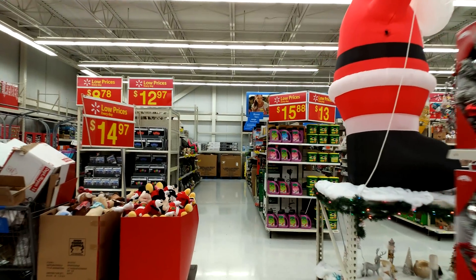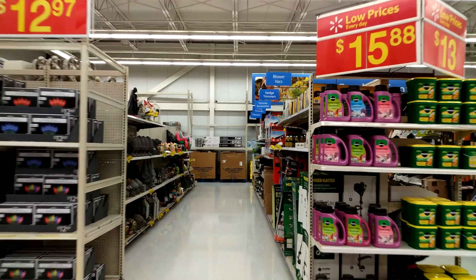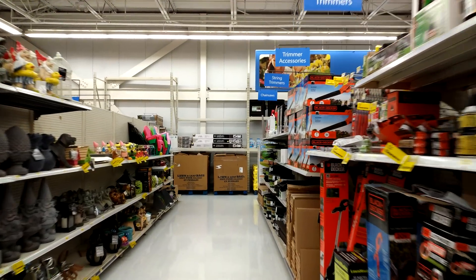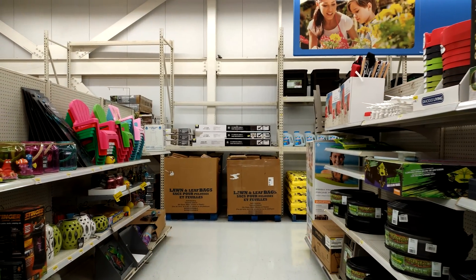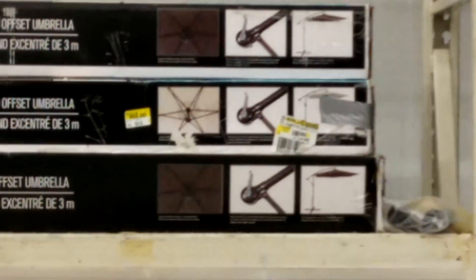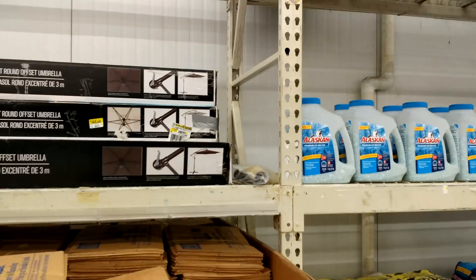Let's walk some more here to really see how it handles stabilization using the 4K video. Let's try to zoom in on something here and then walk. Okay, not too bad. Let's zoom out.